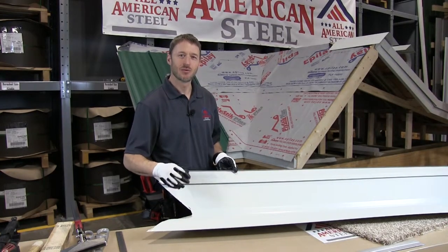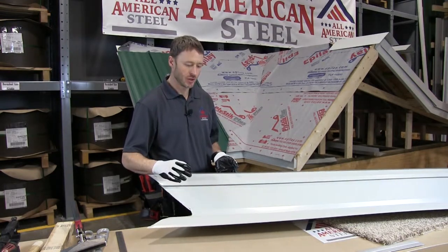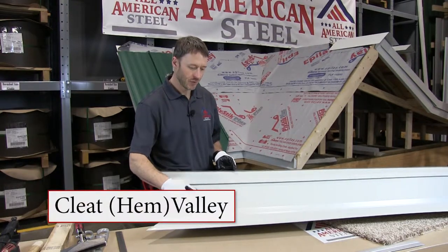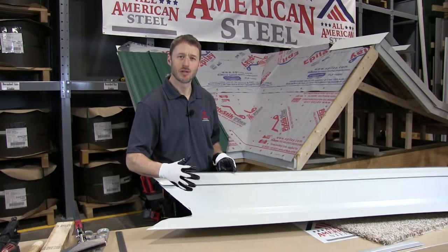The first valley installation that we did was using a W valley. We're going to do a second installation using All-American Steel's Hem Valley. This valley, as you can see, has an integrated cleat, so you don't need to use a multi-part system.